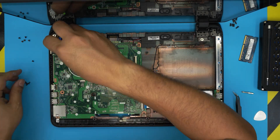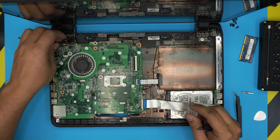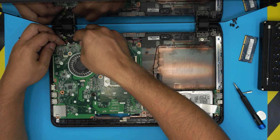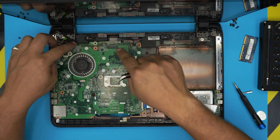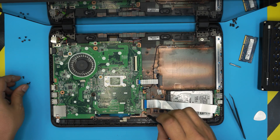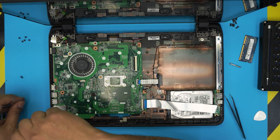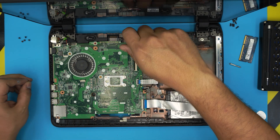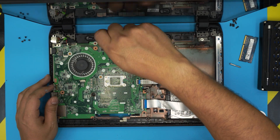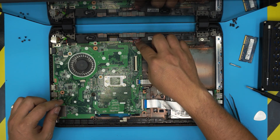Align the power jack and seat it in place, then put the bracket over it and install the two bracket screws. Slide the webcam cable into its connector on the inside. Push the LCD ribbon cable into its connector and lock it down. Reinstall all the motherboard screws: one by the SD card reader, one in the corner, and one by the battery contact.